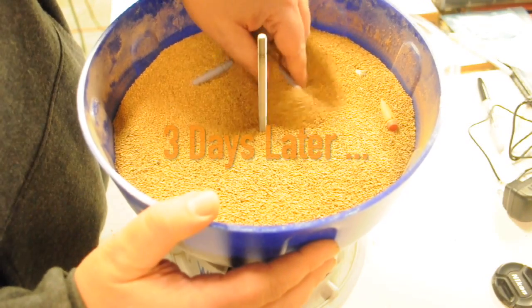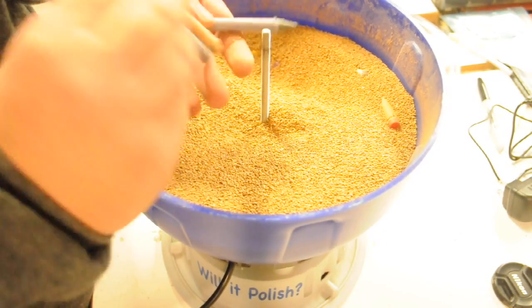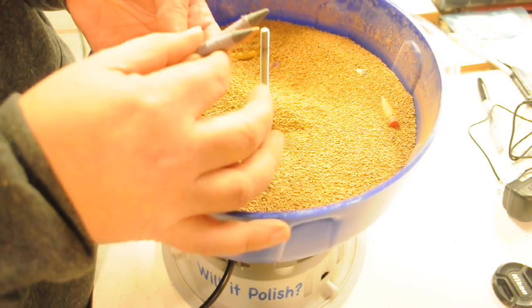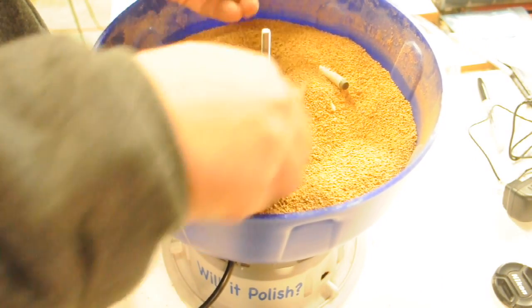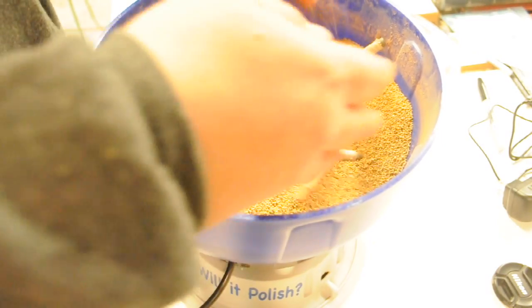It's been three days. Let's see if it polished. Some of the crayons are already on top — the paper's definitely coming off pretty good and the crayons aren't as sharp as they were before. They're definitely starting to come apart more than they were before.